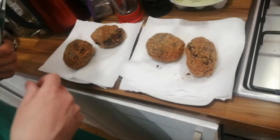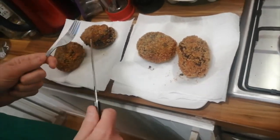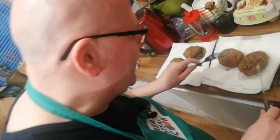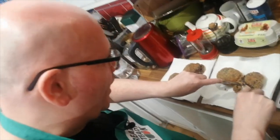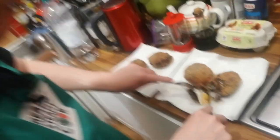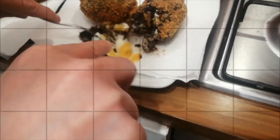All four are now done. I think there's only one thing left to do, and that's to tuck in. Oh wow — look at that. It's absolutely perfect. Well, I think those black pudding scotch eggs turned out pretty well, even if I do say so myself.